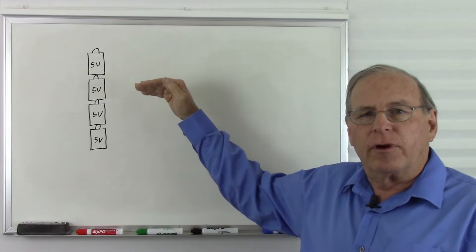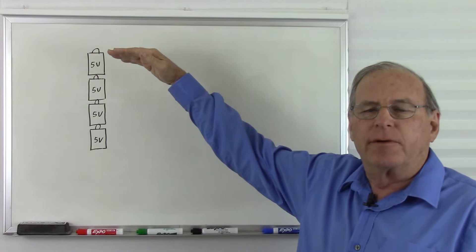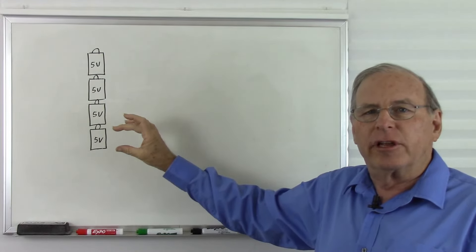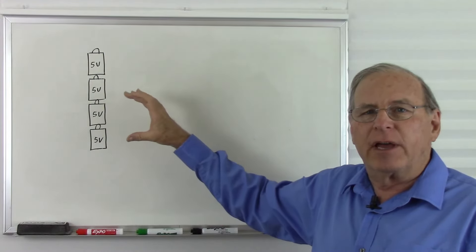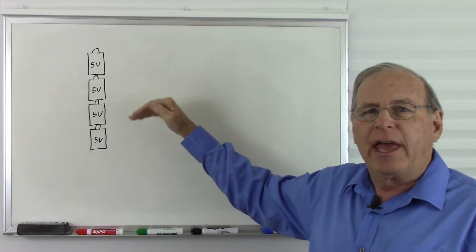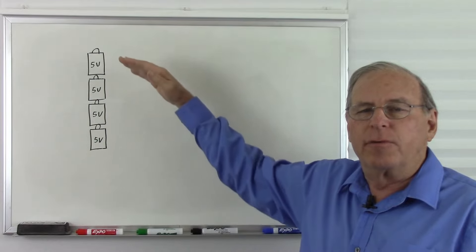Add another 5 stories and we have 15 stories, and another 5 stories gives us 20 stories of potential energy. With batteries, we have 5 volts of potential energy. Add another 5 volts, we have 10 volts, then 15 volts, and finally with 4 batteries we have 20 volts of potential energy from one end to the other.